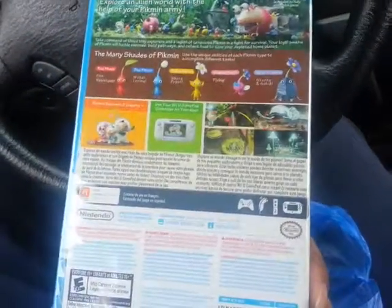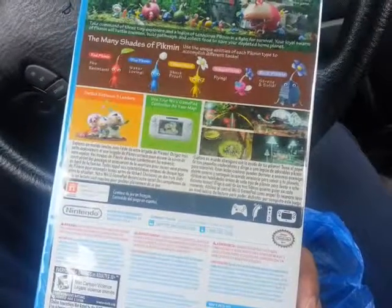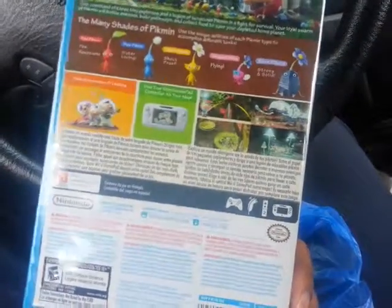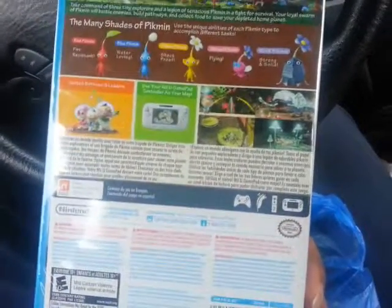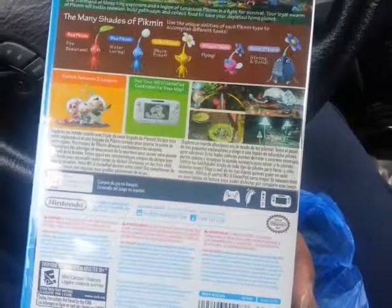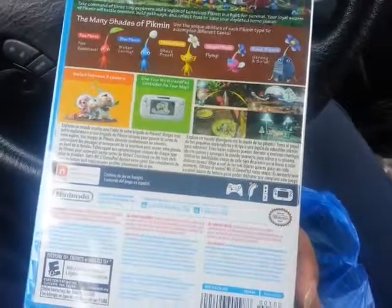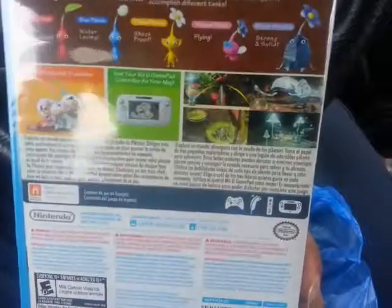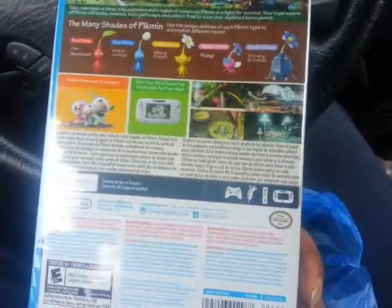I think I'll be playing with the nunchuck and remote for better movement. You can actually move and still throw the Pikmin while moving, but with the gamepad or pro controller you have to stop, throw the Pikmin, then move again. With the Wii remote and nunchuck I can move around the enemy and still toss the Pikmin to kill them.